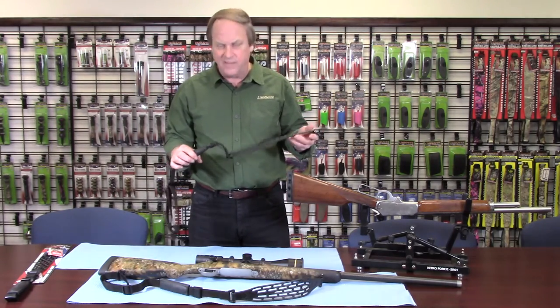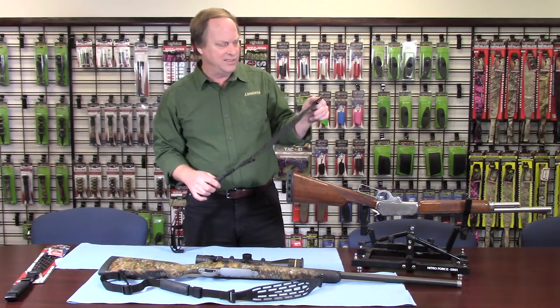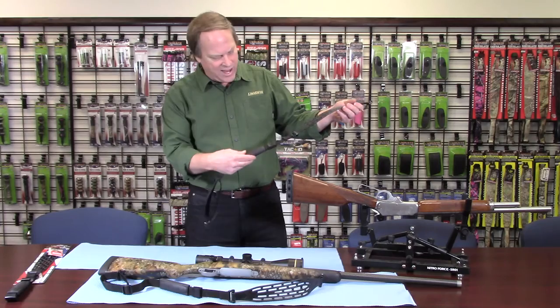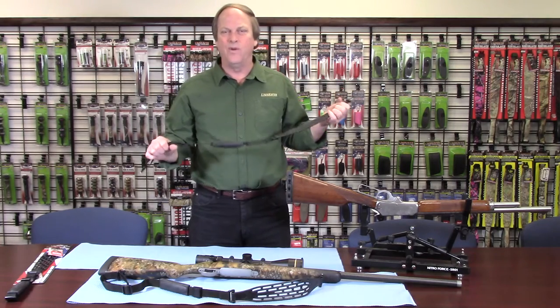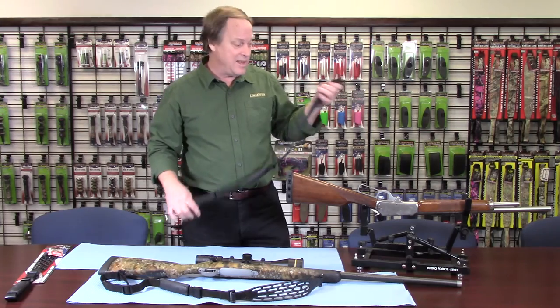One is the new Kodiak Air Sling. It's a super lightweight sling. It has a quick detach system, all stainless steel. It's got an adjustable handle grip. It pull tests at over 400 pounds in our laboratory, which is pretty cool. I'll show you the video on that.